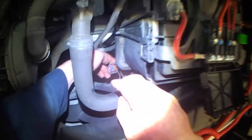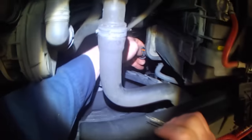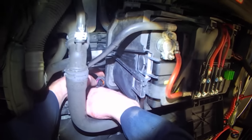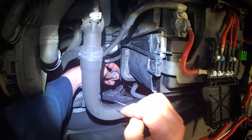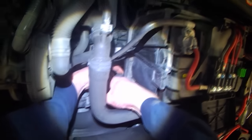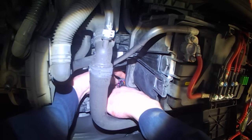Usually high speed goes through the fan control module. This one doesn't have a fan control module because it doesn't have AC, so in this case high and low are controlled strictly by the fan switch. If you have AC and you bridge power to the 3rd wire, nothing happens unless you turn the key on. So in this case, this is actually low speed, and this way is high speed.